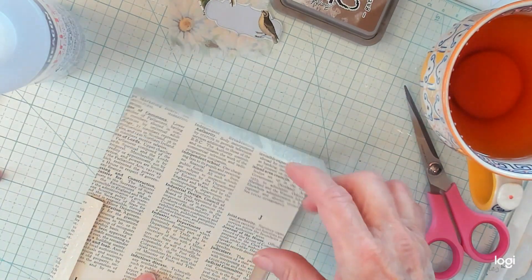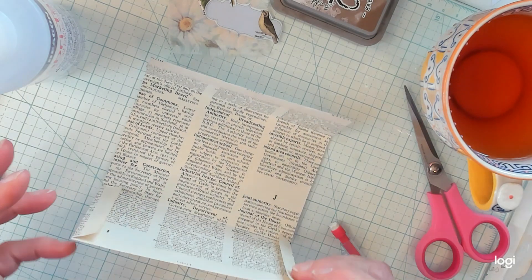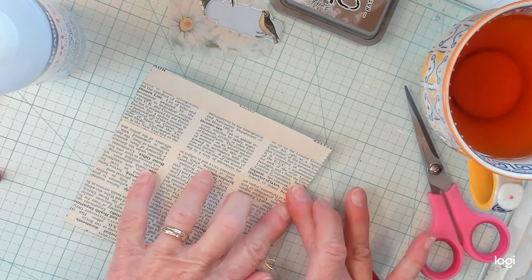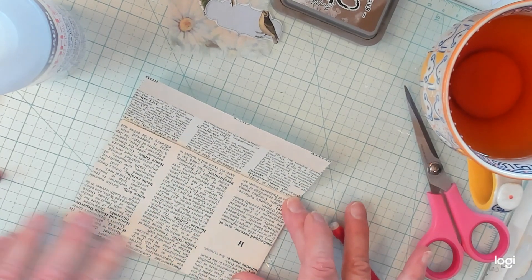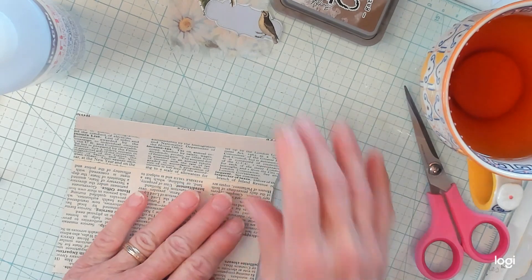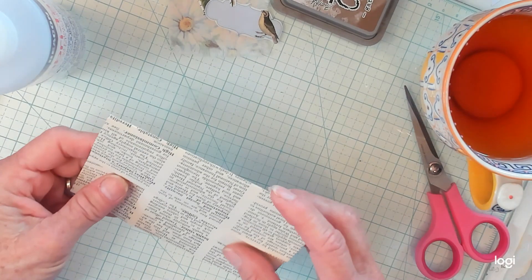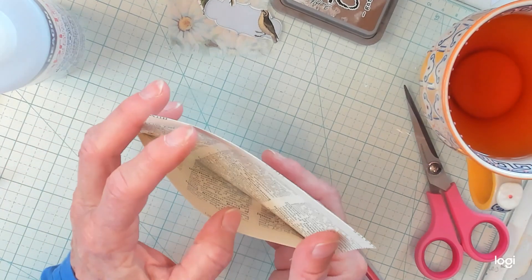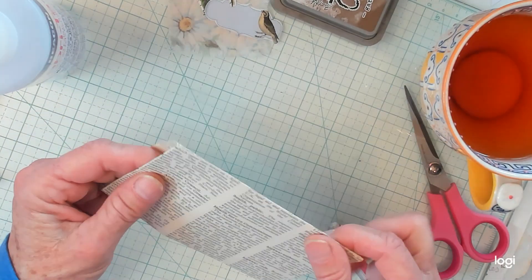So okay, I think we've got ourselves an envelope. I do believe we have an envelope. We surely do. Isn't that sweet?